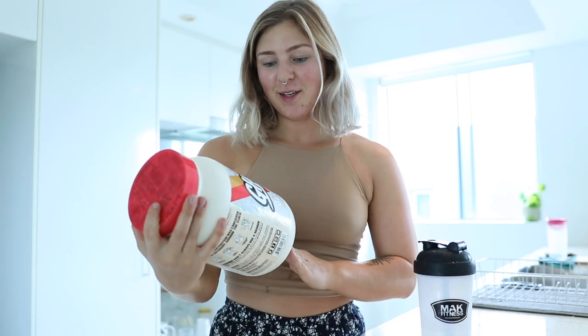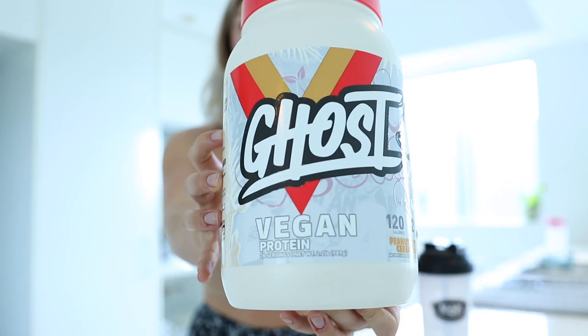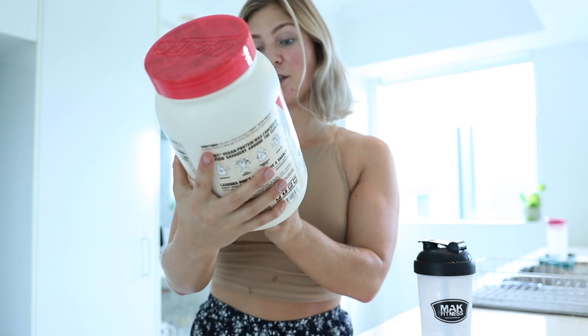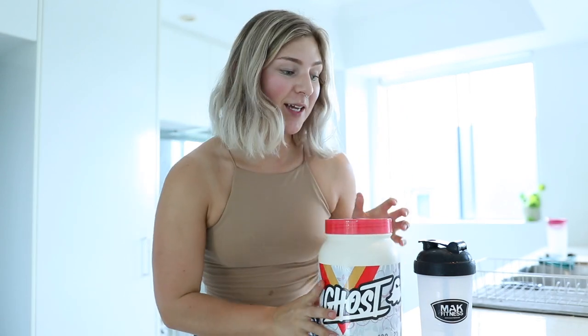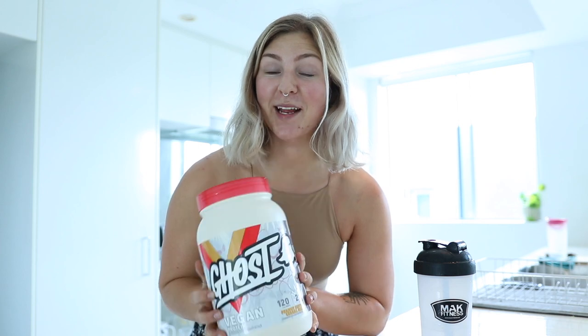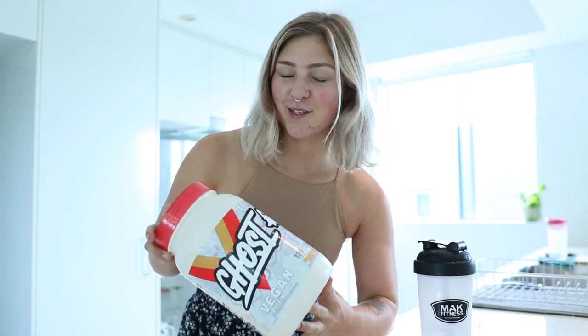Hello friends! Today I'm doing a review on this vegan protein made by Ghost — the peanut butter cereal milk flavor. I just got my order from Mac Fitness and I've never tried this one. I've heard some good things, but not much, so I'm doing this review because I feel like there are probably other people out there who are curious and couldn't find reviews before ordering.